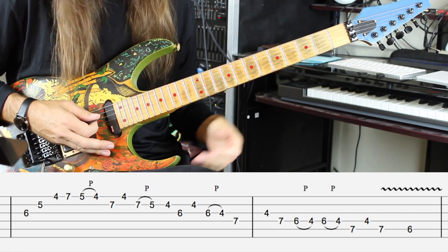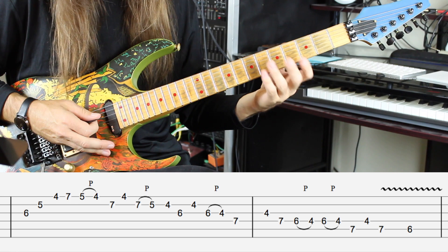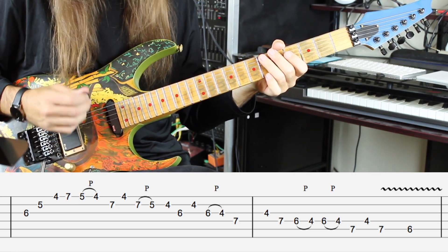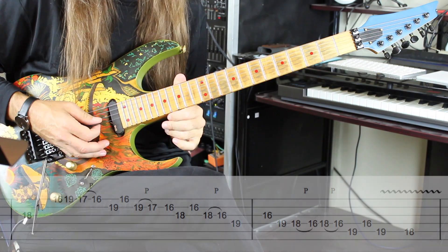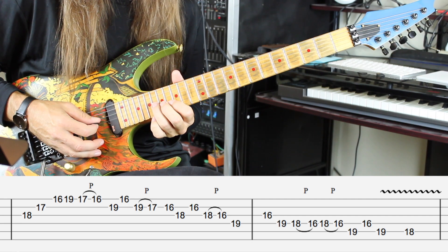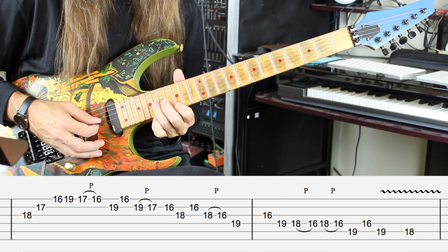Play that one a few times and get it under your fingers. Remember the end of that little phrase — it's going to show up again a little bit later in the solo. Okay, one more time slow on the high octave.